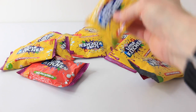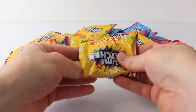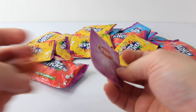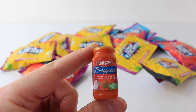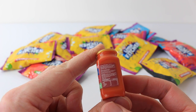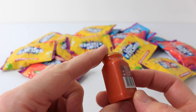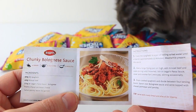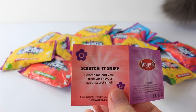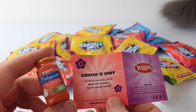On to bag number three and we'll go for another yellow one. This is the Leggo's Bolognese sauce — I really love spaghetti bolognese. Here's a view from the side, the other side, and we even have a little barcode there on the back. Kitty's come to join us in the background! This one also comes with a recipe for how to make chunky bolognese sauce, and it's also scratch and sniff. It smells really yummy — it's making me hungry. It smells like real bolognese sauce.